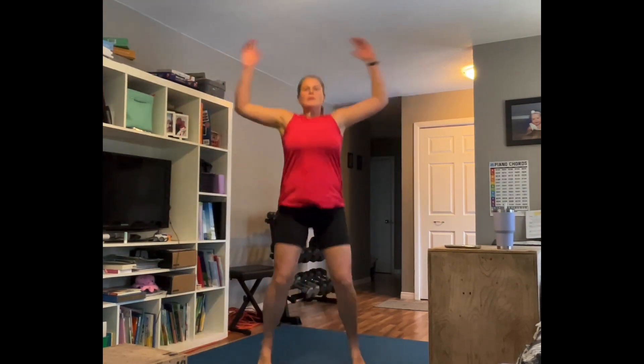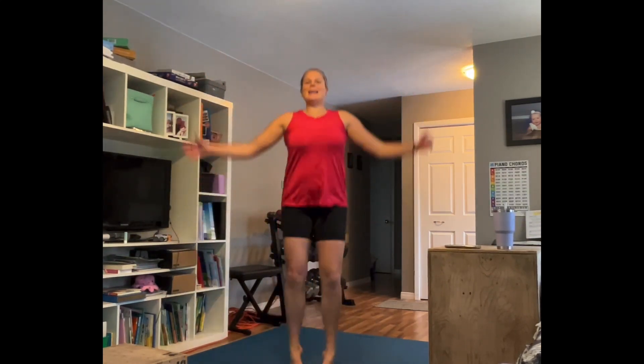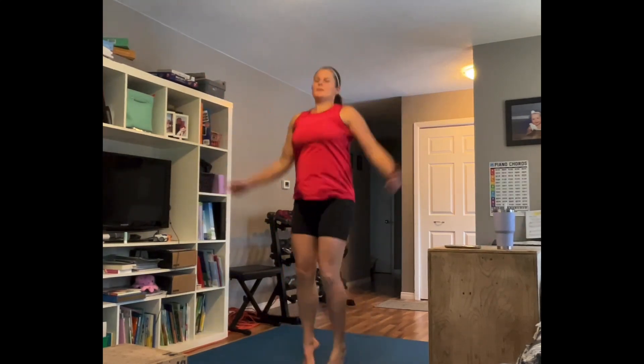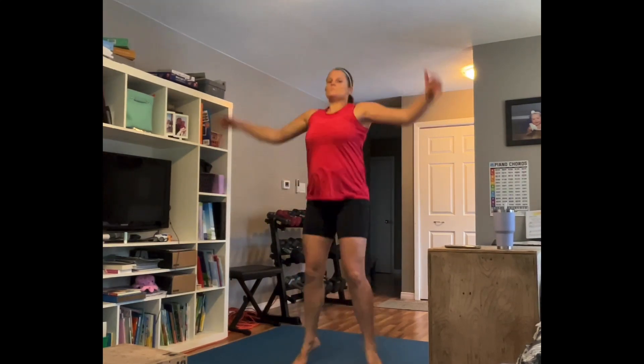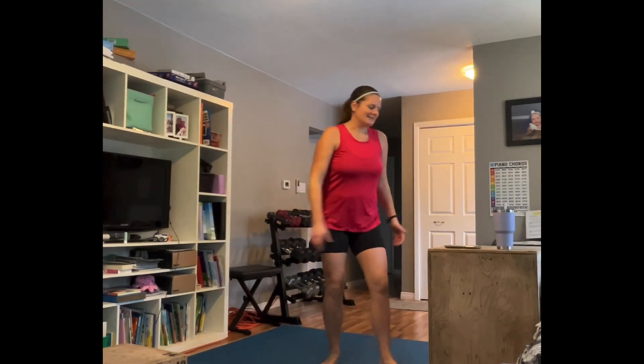If your pelvic floor does not handle this and you feel like you're going to pee your pants, stop what you're doing, work it here and just keep it fast — that's okay. Breathe. Rest. Amazing.